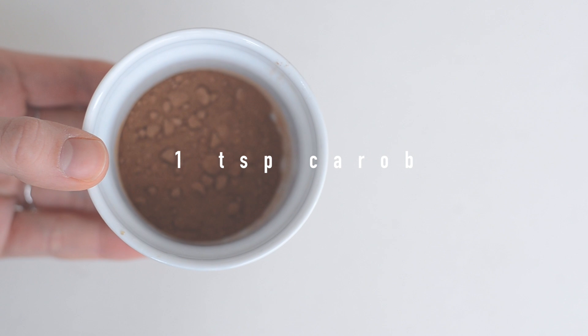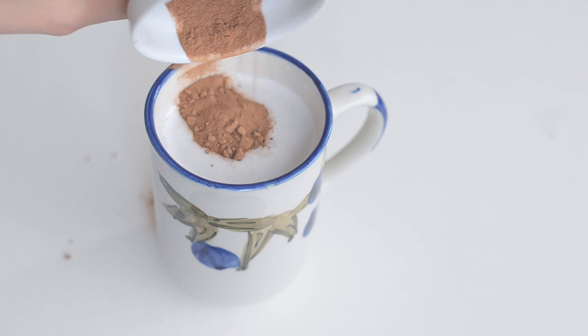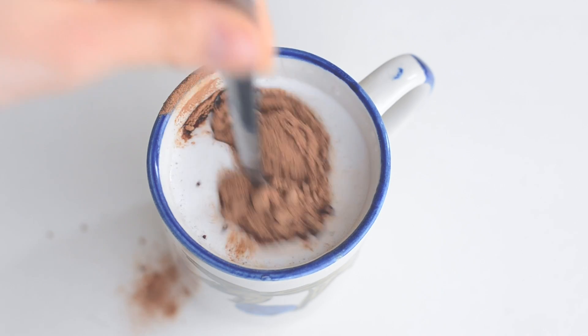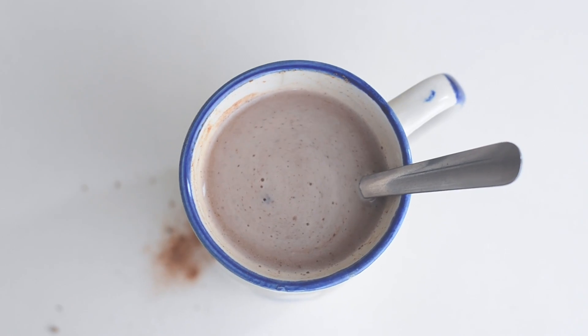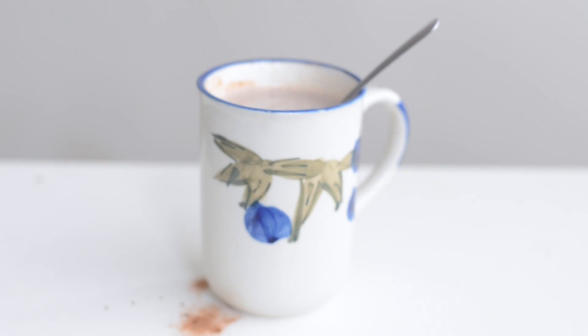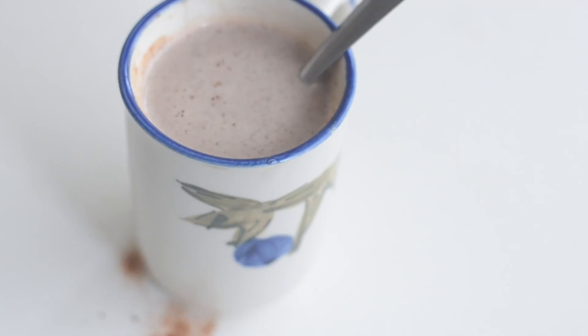Instead of cacao we're going to use carob, which is a very trendy superfood that kind of tastes like cacao. Although if you're thinking it's going to taste exactly like hot chocolate, it's not — it's a tiny bit different, but it's healthier and really yummy. Just heat up your milk, mix it around, and it's ready to be consumed.